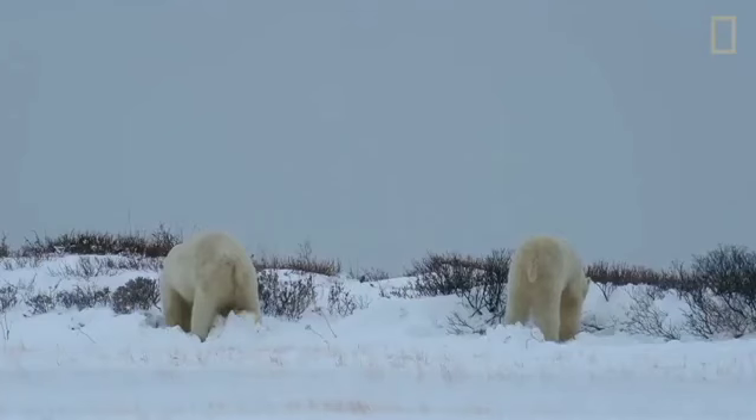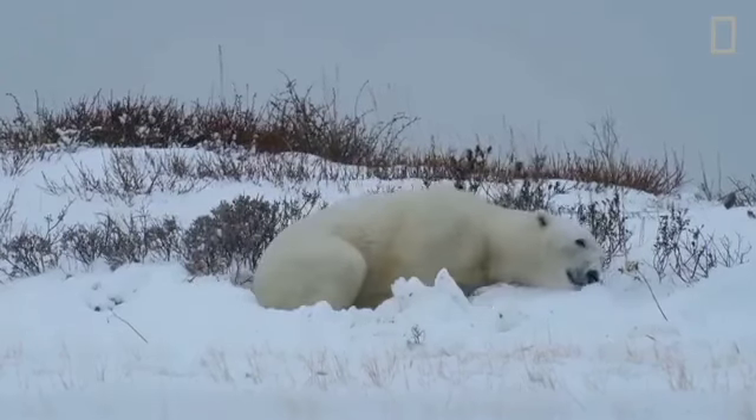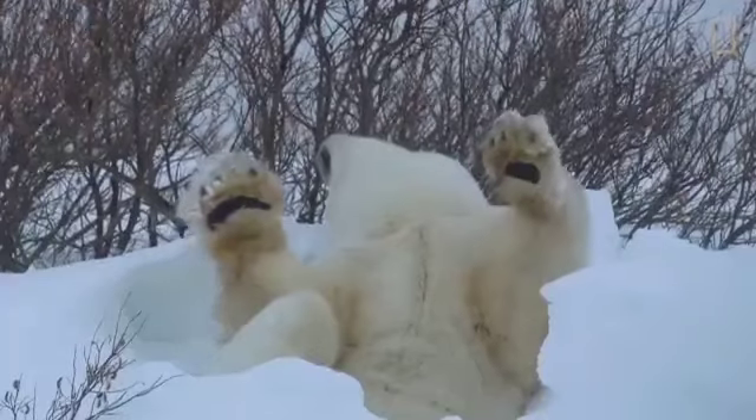Although they're solitary most of the year, when males finally meet up, they can be really playful. They often pair up with a sparring buddy, because in a few months, they'll be on the ice fighting in deadly battles over breeding rights.